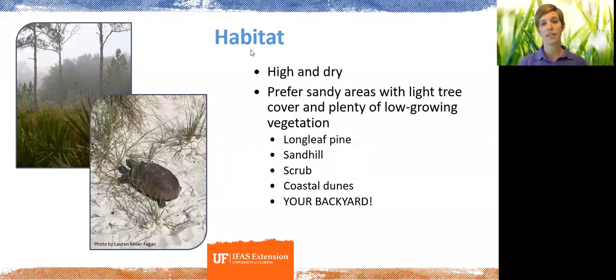In terms of their habitats, they can vary quite a bit, but they pretty much prefer areas where there is nice dry sand — think high and dry — because they need to excavate those burrows and don't want to be digging through hard clay. It can be a pine flatwoods habitat with not a lot of tree cover and lots of low vegetation, or even a coastal sand dune at the beach. They may even show up in your backyard depending on where you live.